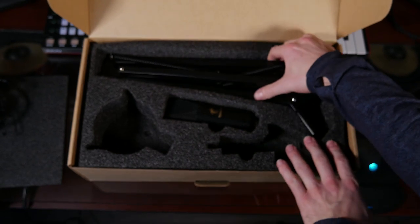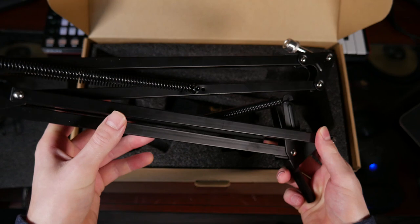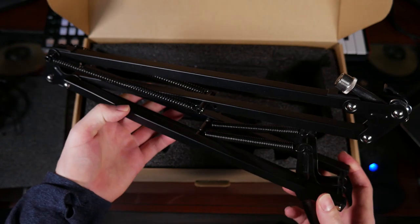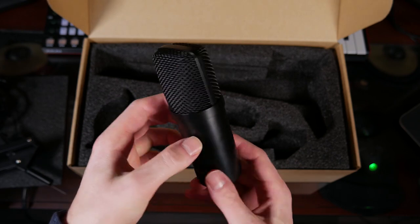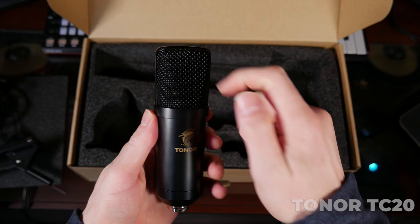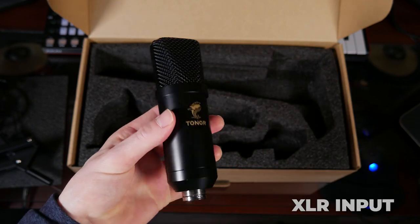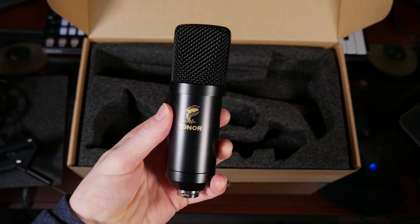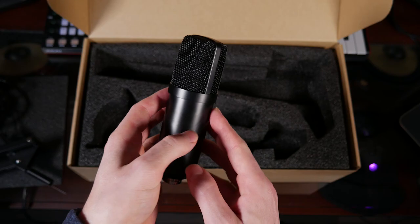Next up, we've got the stand. It's got some good weight to it, seems sturdy — I've wanted one of these for a while. Lets you move your mic around your desk or slide it out of the way. And finally, we've got the beautiful, sleek and shiny Tonor mic. Right off the bat, this thing looks very nice in comparison to other microphones. We've got the plug-in here, it's a good standard size, got some cool angled edges. Hopefully it sounds as good as it looks — let's move into the sound test and find out.